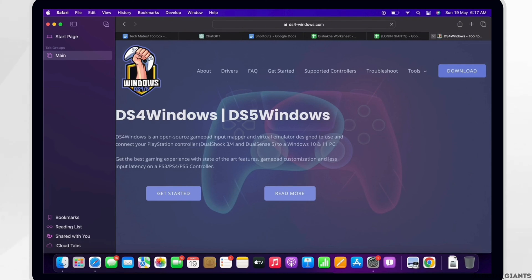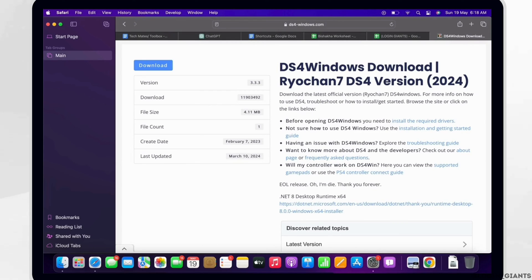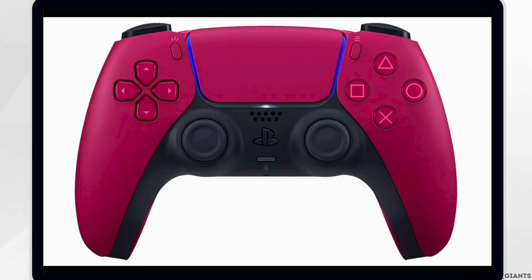Next, configure DS4 Windows. Open DS4 Windows and follow the Setup Wizard to configure your PlayStation controller, making sure it's recognized and functioning correctly. For PS5 controllers, optionally download DS4 Windows HID Guardian and follow the instructions to install it — this is needed to ensure proper functionality with PS5 controllers.